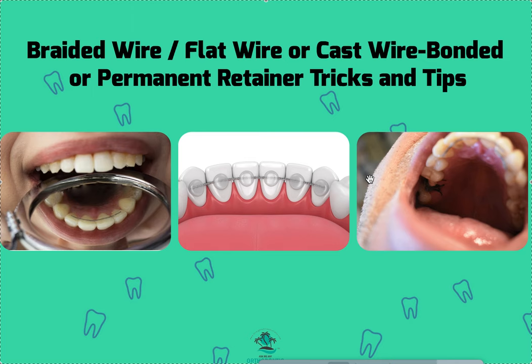Hopefully that was helpful. What we use in our offices, and what I've done before — make sure you anneal the braided wire first. For me it's just a really temporary short-term situation. Maybe I leave it on because I needed something last minute and didn't have time to make an Essex in-house, or I was waiting for the bite to settle in the back. I'd throw it on for about six weeks and then take it off when I deliver the Essex. All right, hopefully that was helpful. Thanks.